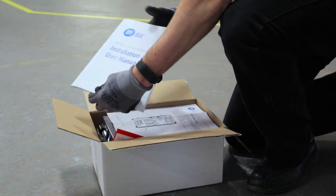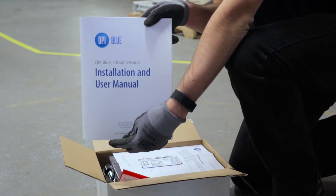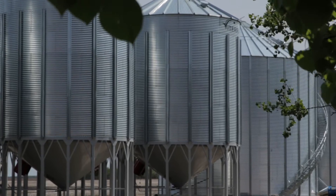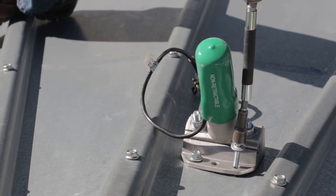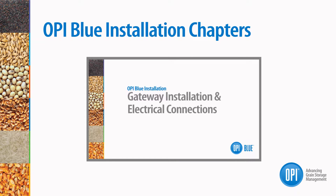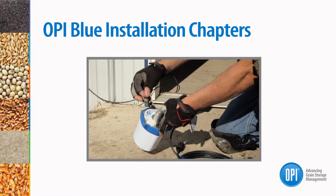You may also reference the install documents you received with your system for more details. The video will cover site readiness, component installation and setting up your OPiBlue system. This video is broken up into chapters, so you can easily and conveniently view each step and repeat steps if necessary.